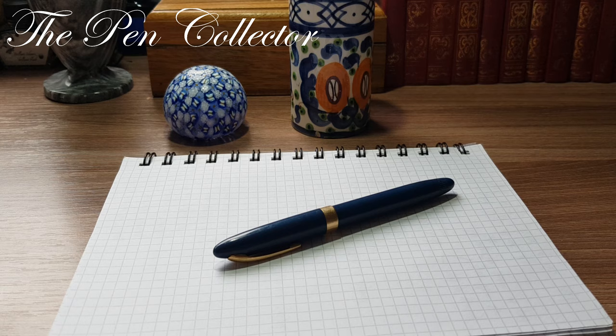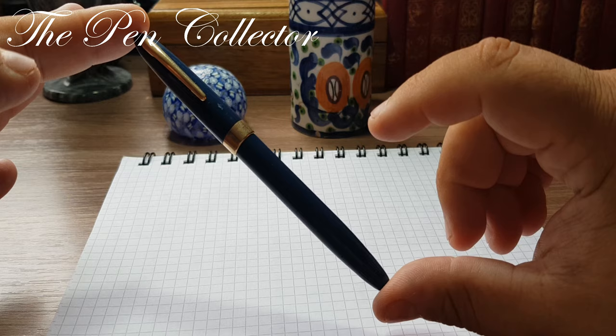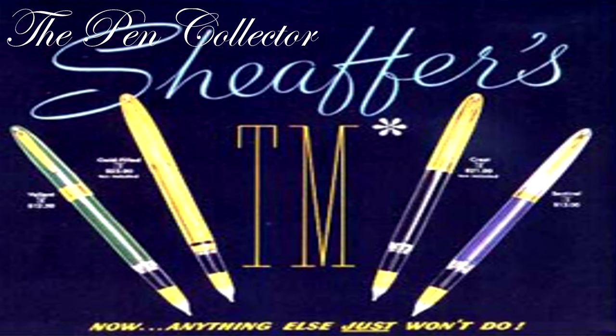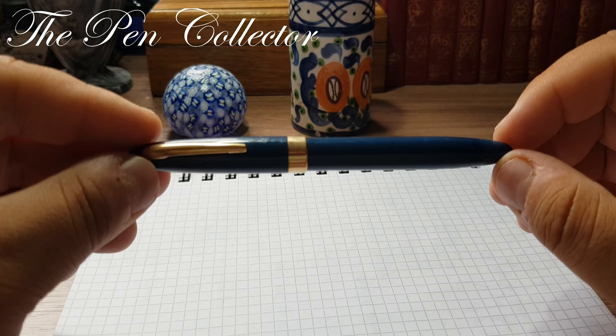Hello and welcome to another episode of Vintage Fountain Pens. Today I have a little interesting fountain pen made in America in the 1950s, the early 1950s. This is a special little pen because it was produced only two years, between 1950 and 1952. The name is Sheaffer Touchdown — specifically a Sheaffer Touchdown TM Statesman from 1950.